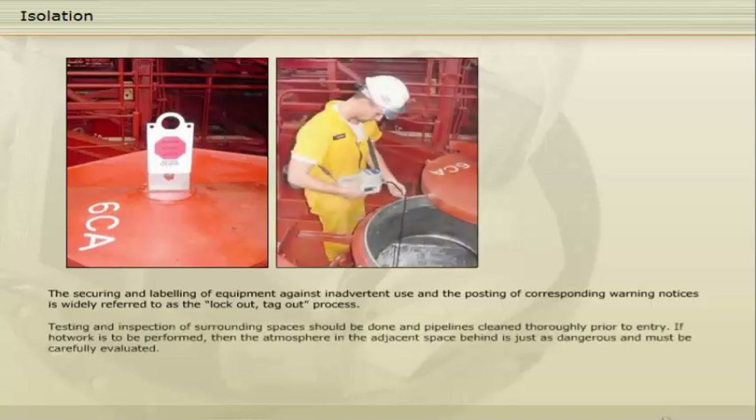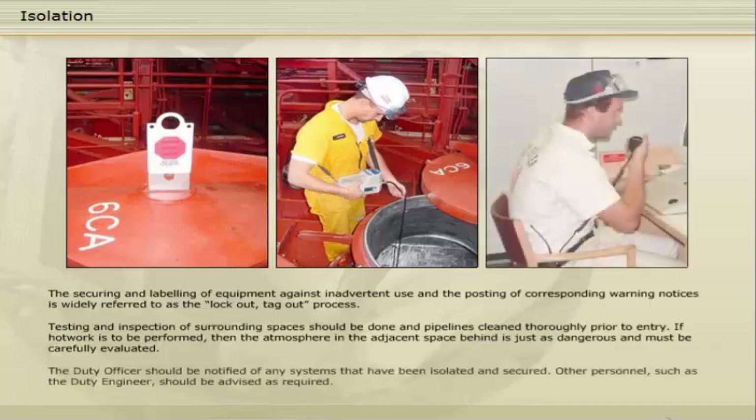Testing and inspection of surrounding spaces should be done and pipelines cleaned thoroughly prior to entry. If hot work is to be performed, then the atmosphere in the adjacent space behind is just as dangerous and must be carefully evaluated. The duty officer should be notified of any systems that have been isolated and secured. Other personnel, such as the duty engineer, should be advised as required.